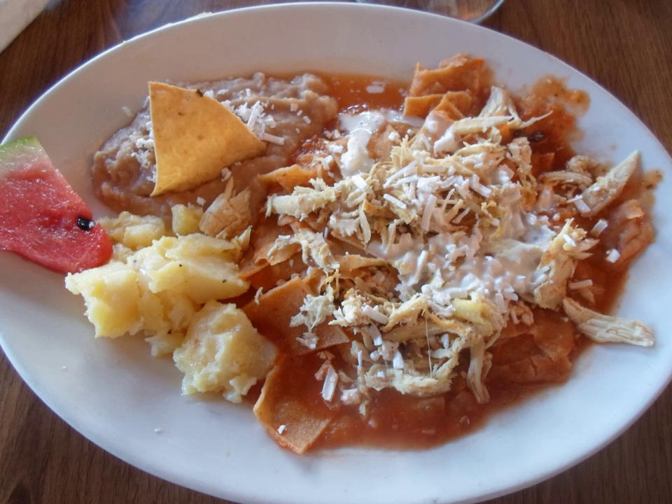Chilaquiles are frequently confused with Tex-Mex migas, as each is a dish that uses tortilla chips or strips served primarily in the morning.